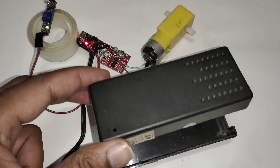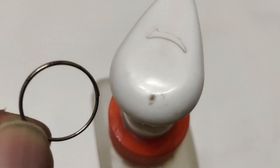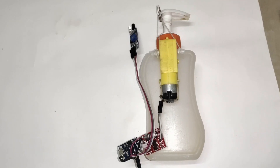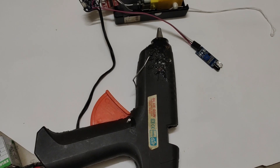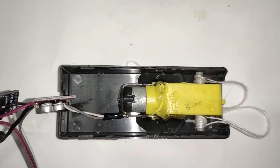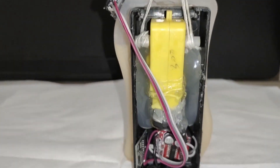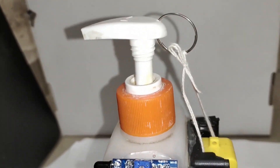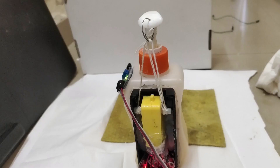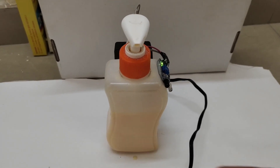For assembly, I'm using an adapter case and fitting all the components inside it. A hole is made at the top of the dispenser to attach a ring so it can be removed for refilling. Attach a string to the motor shaft so it can pull down, then attach the motor with a glue gun. Attach the assembly box to the dispenser with the glue gun as well. The sensor is sealed with glue so water will not go inside.